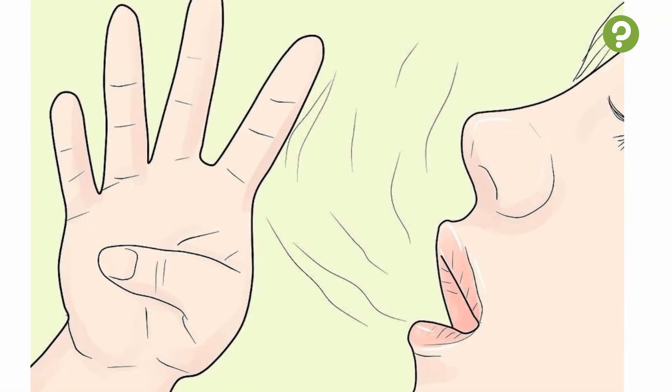8. Exhale slowly. When you can't hold your breath anymore, try to avoid exhaling all the air in your lungs in a mad rush. First, exhale about 20% of your air, then inhale again so that oxygen gets to your most critical areas faster. Then you can exhale and inhale completely.